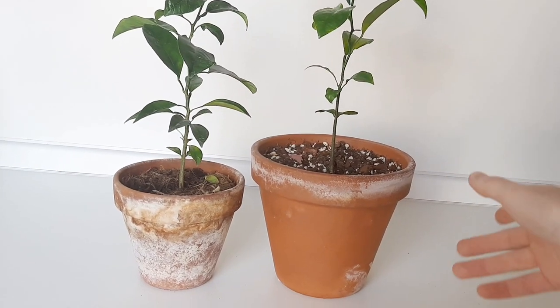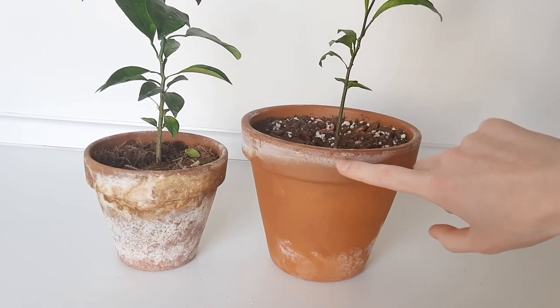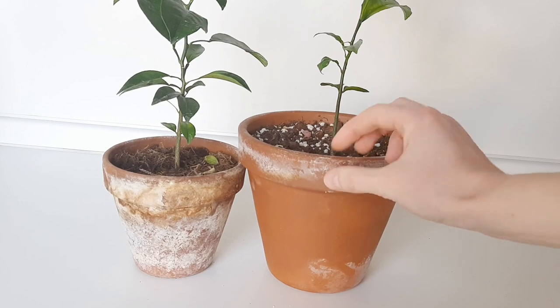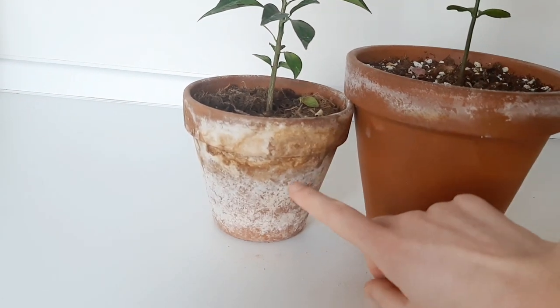That's why I'm going to wash it and disinfect it. When you see something like this on your terracotta pot, that's perfectly normal — that's just what terracotta does. There's nothing to worry about, but this one, as you can see, is not looking very nice.